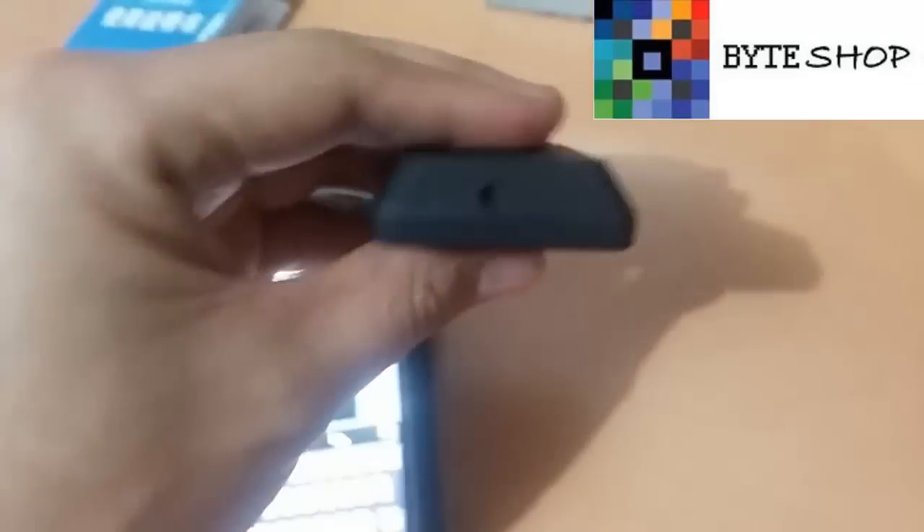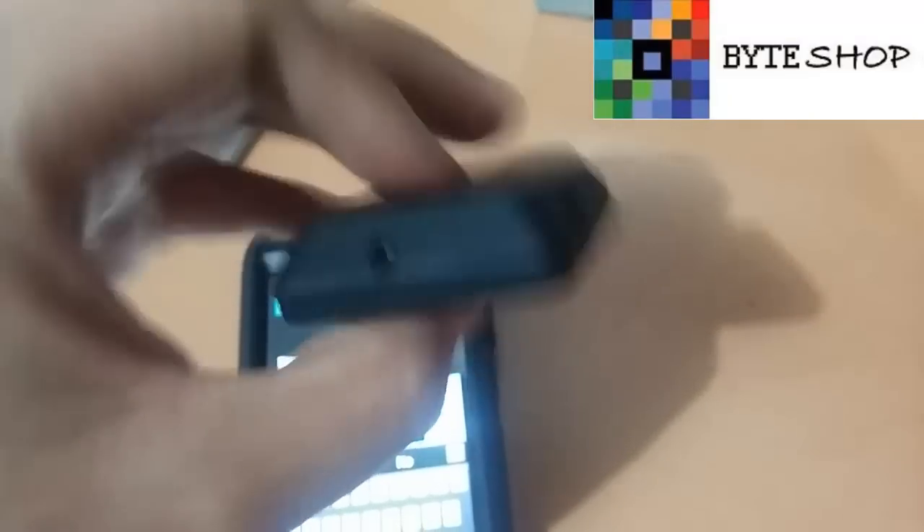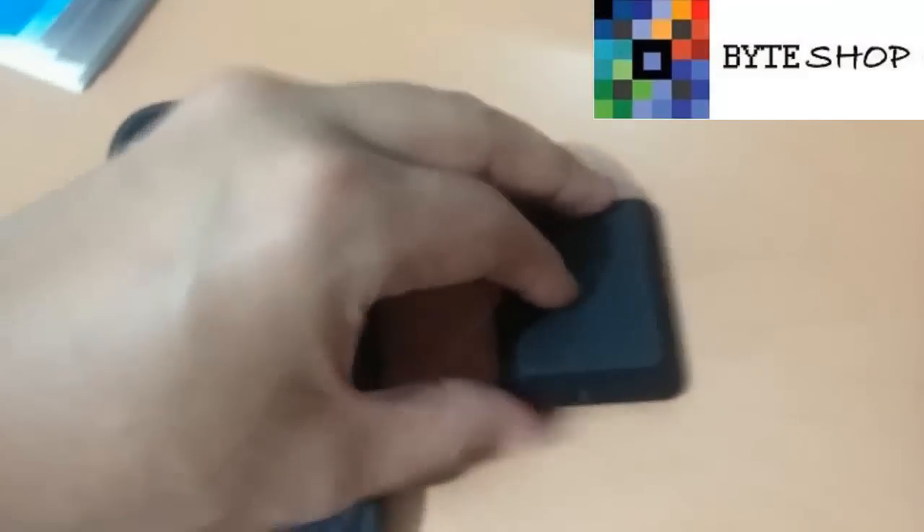Así funciona esta cámara. Ustedes le mandan un SMS con el código que quieran. Todos los códigos vienen en el manual: para tomar audio, para tomar fotos, para cualquier cosa. Es muy sencillo el funcionamiento de esta cámara.